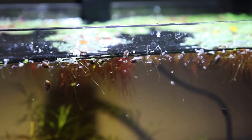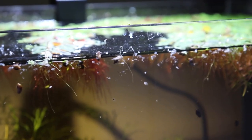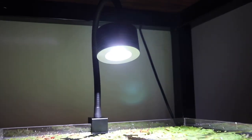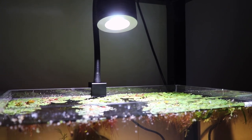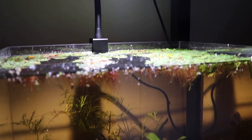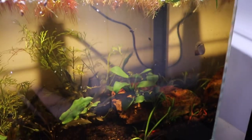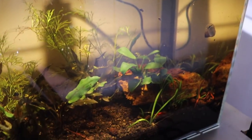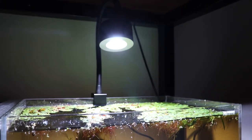The red root floaters were going insane with that CFL bulb, but I think this will be a great addition overall as a quality light for a budget price. If you want to see future updates on this tank, make sure to subscribe and hit the like button. If you've got any suggestions for the channel, leave me a comment down below. Thanks so much for watching and we'll see you in the next one.